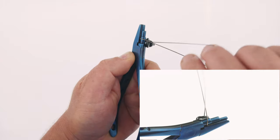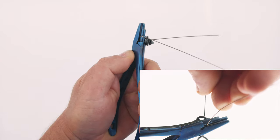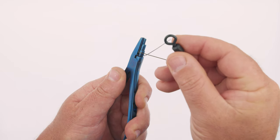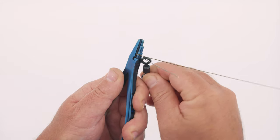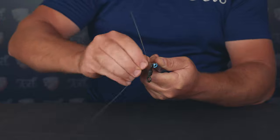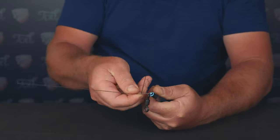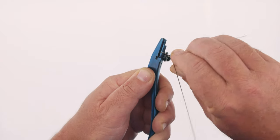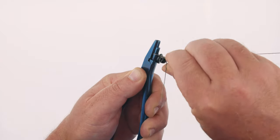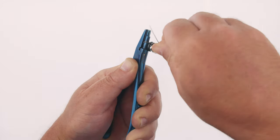If the wires are the wrong way around they won't initially wrap around each other. Slide on your hook, swivel, or whatever item you're linking in. With the loop clamped in your left hand with the tool, begin to evenly twist the wires over each other four times. Ensure they're even and try to keep the angle at 90 degrees or shallower — the trick is to ensure both wires twist together in a neat, even twist.